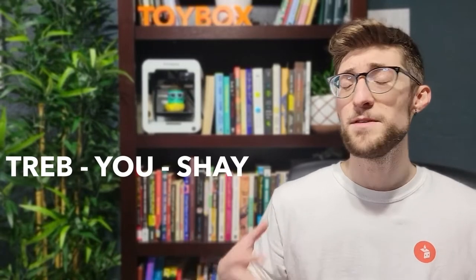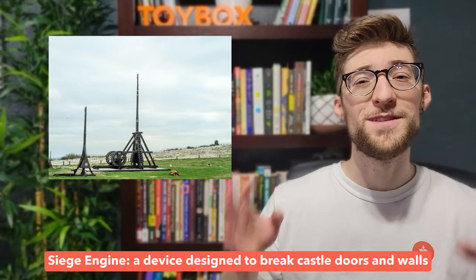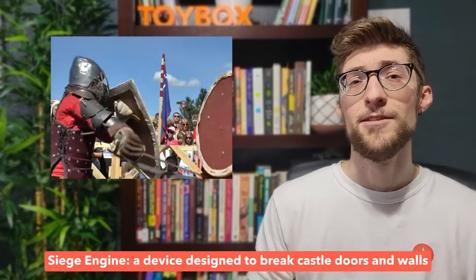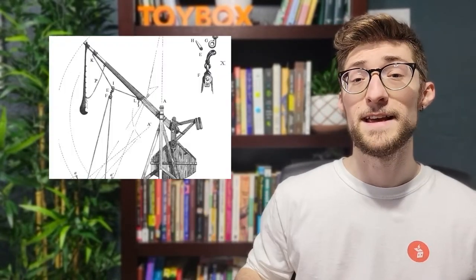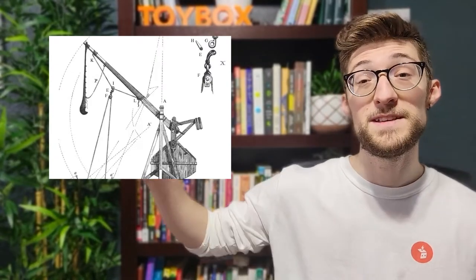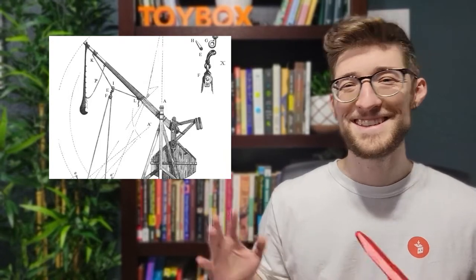Trebu-what? From French and often pronounced Trebuchet, it's just a type of catapult with a long arm that launches a projectile. It was a powerful siege engine back in the day, used to break down walls and storm castle doors. It works by placing a counterweight in the basket and then using a long arm to launch the projectile. Now say the arm is 15 meters — wait, this isn't school, let's get to building.